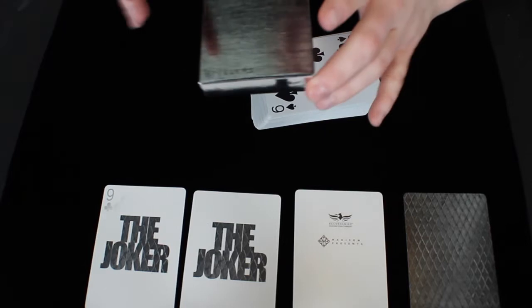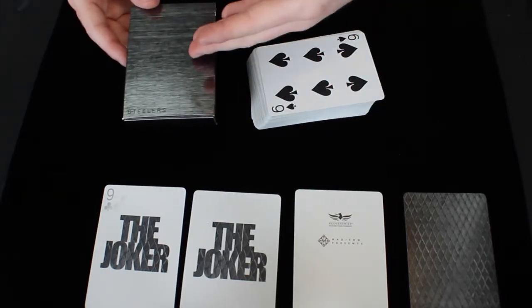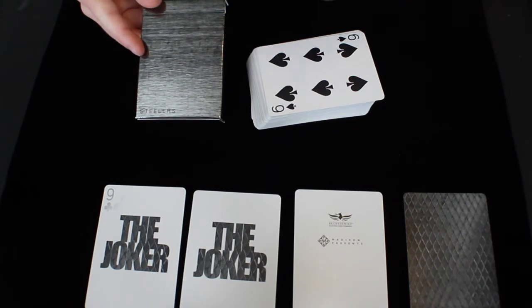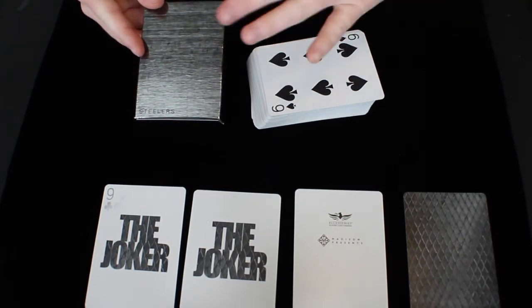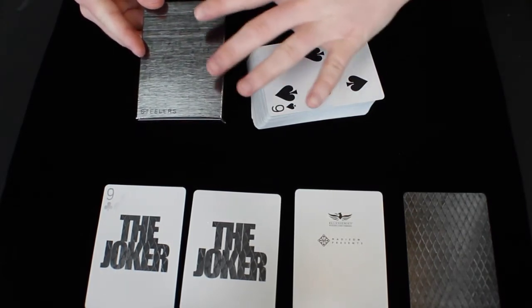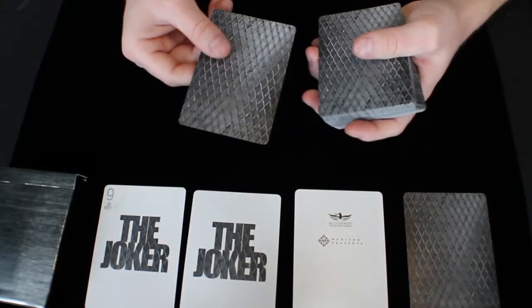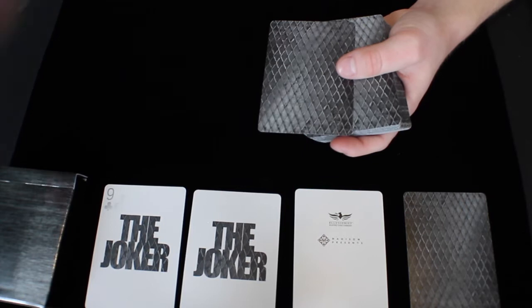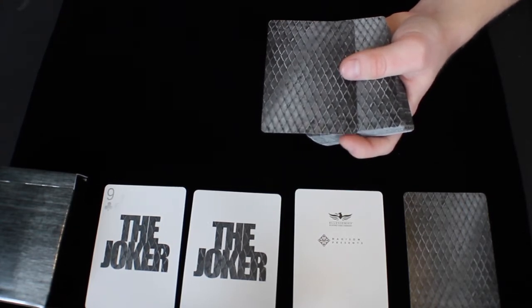I really just don't think the brushed metal look of the tuck box is very pleasing to look at, though it does portray exactly what they were going for. I don't really like the back design — it's one way, and it fits the theme really well, but I personally just don't like it.